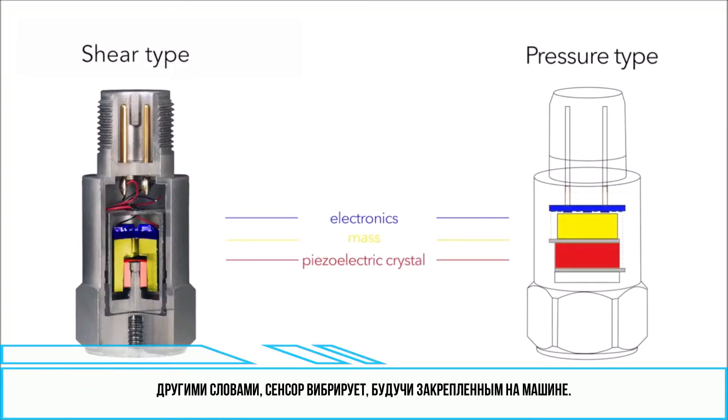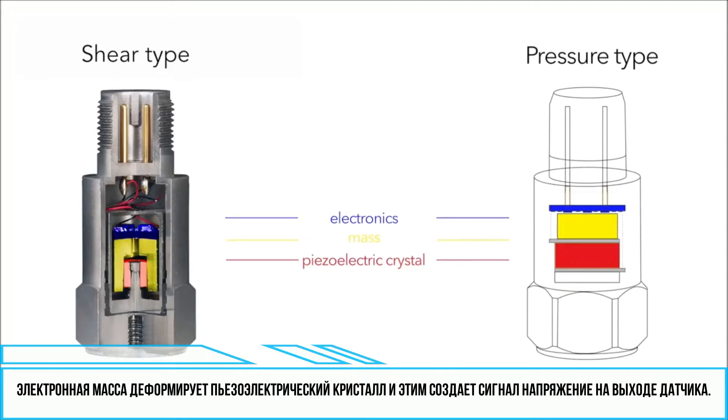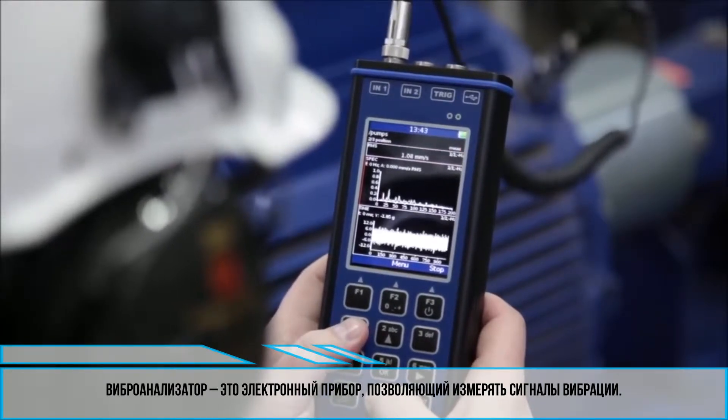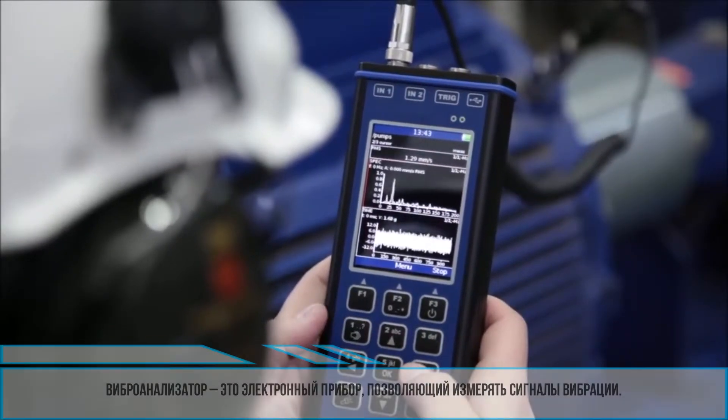In other words, the sensor is shaking on the running machine. The pre-loaded mass is deforming the piezoelectric crystal, and this generates a voltage signal on the input of the sensor. This voltage is then transferred into your vibration meter through the sensor connector and cable. A vibration meter or analyzer is an electronic device which is able to process vibration signals.